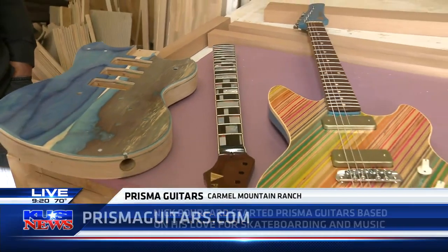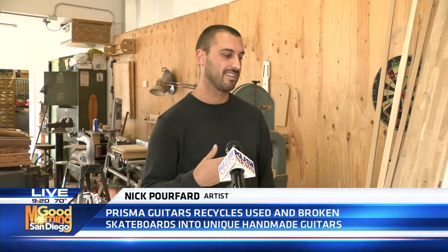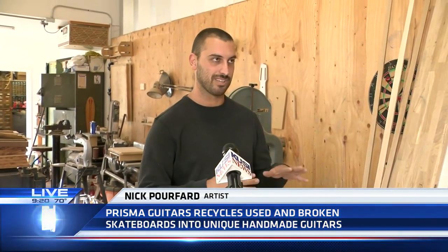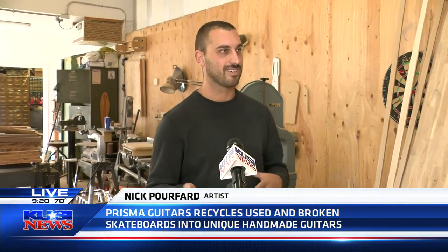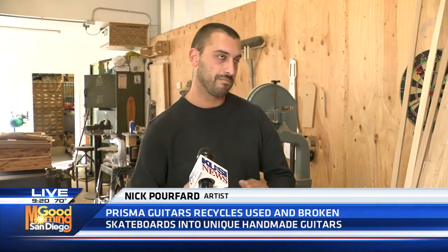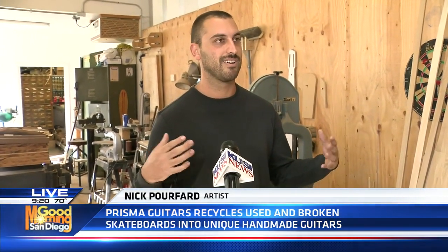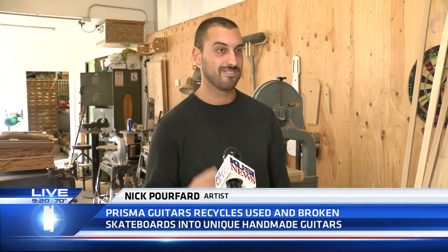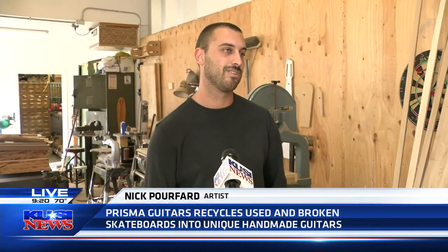Do you ever get customers that say, 'Here's my couple of skateboards, can you make me a guitar?' Recently I actually did a project for a man whose son passed away — he was an avid skater and the father gave me all the boards. I worked really closely with his dad to pull that meaning into something he can use every day and kind of feel his son's energy and presence. He loved it. Something like that is where you can actually change someone's whole world.